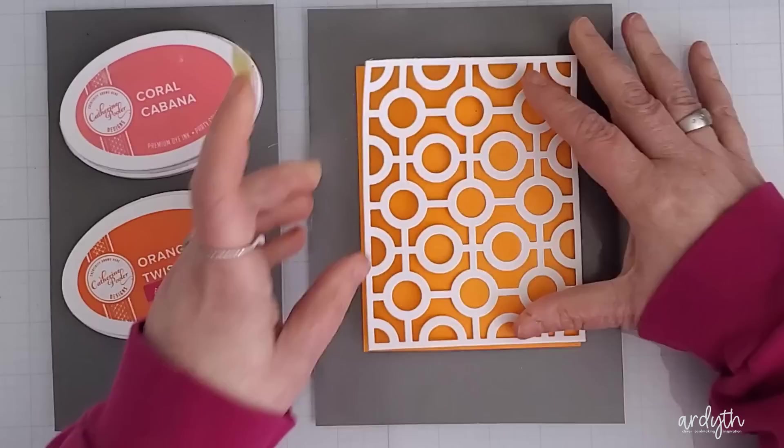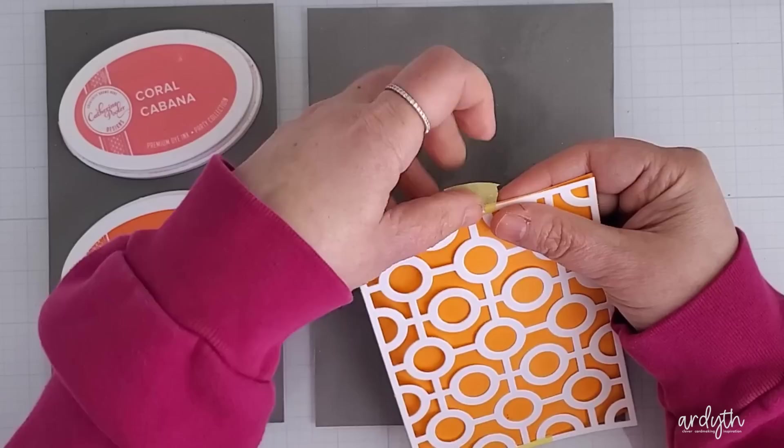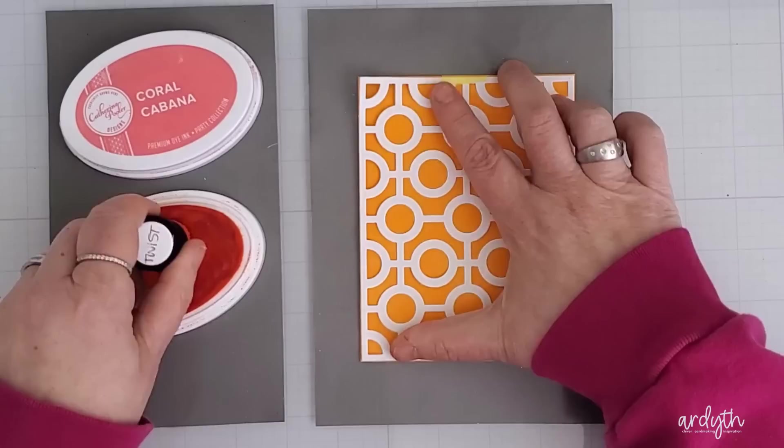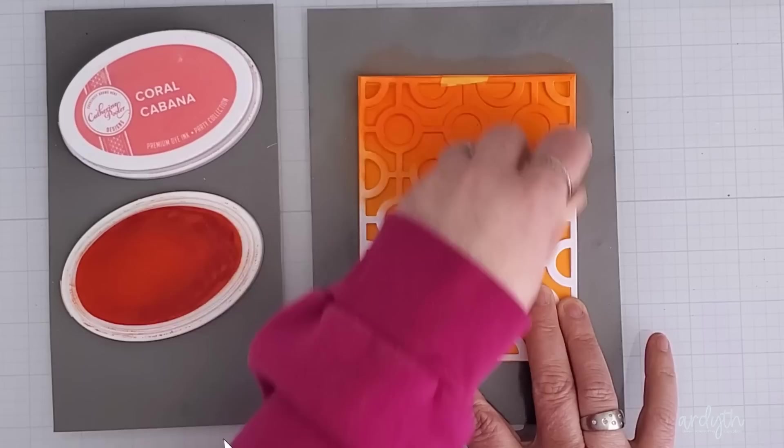I'm starting with a panel that was blended with Tiki Torch ink, which is a bright yellow orange. I created my own stencil this time with the Don't Be Square cover plate from Catherine Pooler Designs, which means my stencil is the exact same size as my panel, so the stencil can't grip anything around it. I didn't plan this part properly — this is the exact kind of stencil that works best with a corner, like a Misti or the Waffle Flower stencil mat, both of which are coming up. So I taped the very edges of the die cut to my blended panel to hold them together.